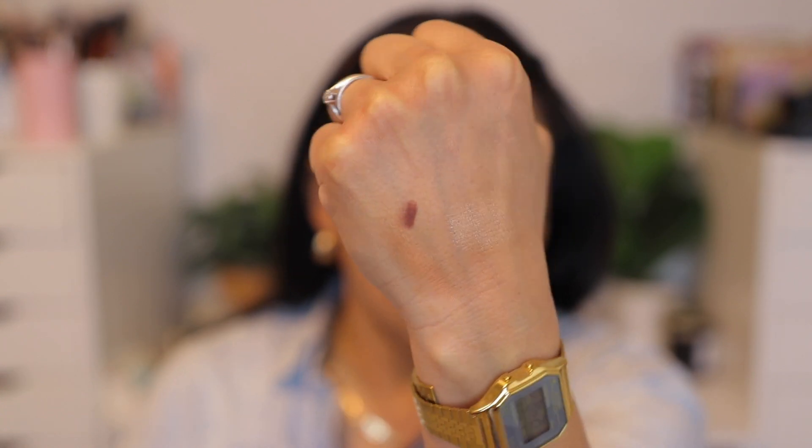I stopped putting highlighter on my nose. I started putting blush on my nose instead, and I forgot to do it today, but I put whatever was left on my brush on my nose — I just love the way that looks. I don't go crazy with the blush on my nose, just a tiny bit. I've got this lip liner called Versatile Chestnut by Makeup Forever. I swatched this in store and it was so pretty — it's like a warm brown tone. These are so creamy.